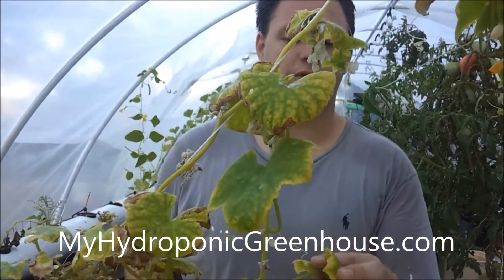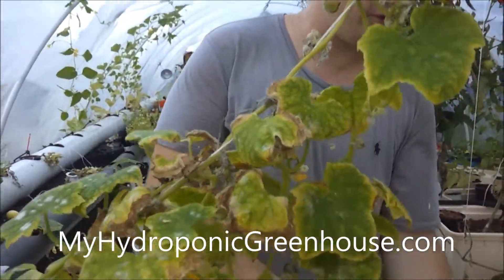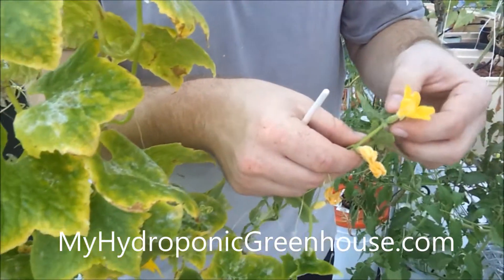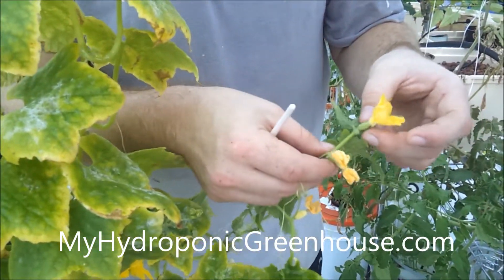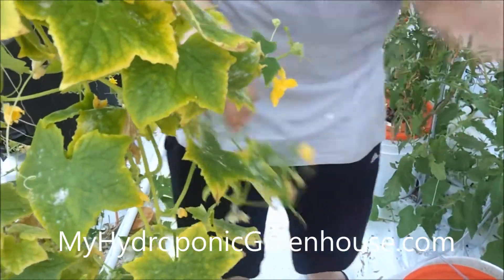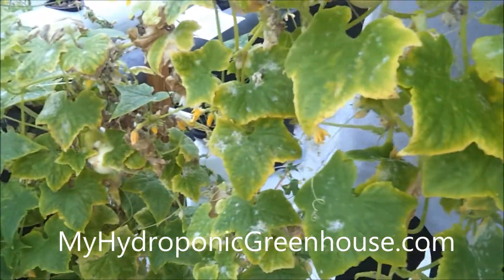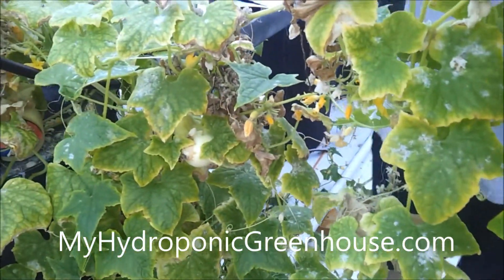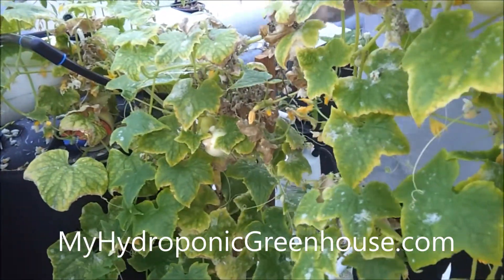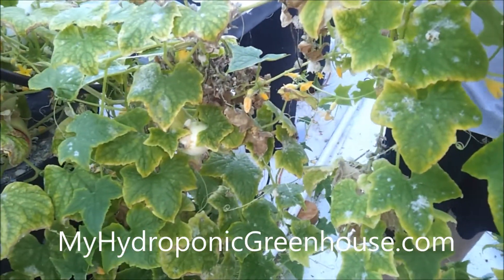Here we have one of our really productive cucumber plants — it's an heirloom, a white cucumber, and we've got tons on here. They kind of look like this to start. This is the female flower, and then you want to find yourself a male flower. I'll be telling you how to pollinate an indoor cucumber plant because we don't have bees in here. I don't open up the doors because the amount of different breeds of plants we have would make it impossible to really get one straight kind of plant.